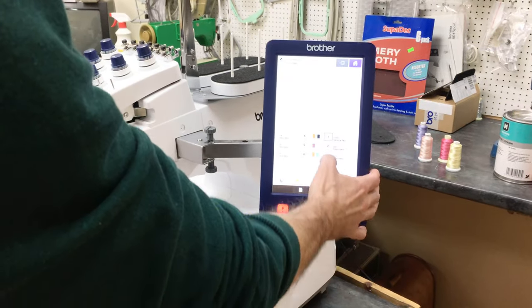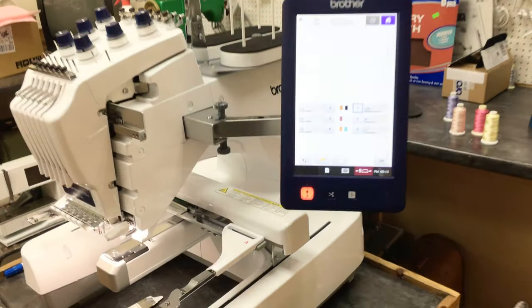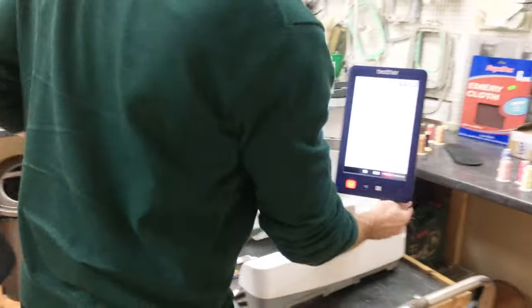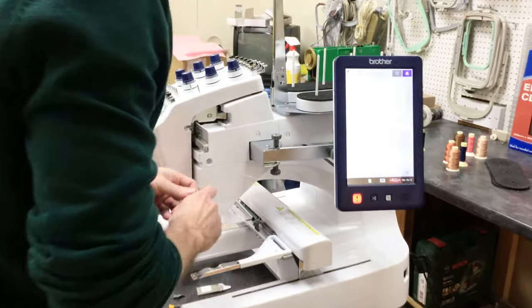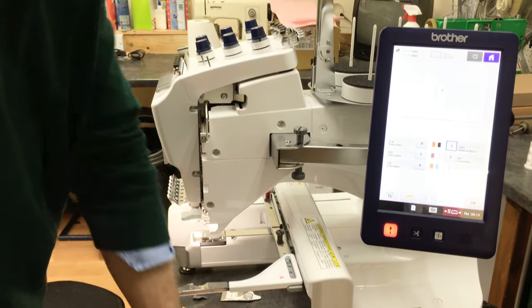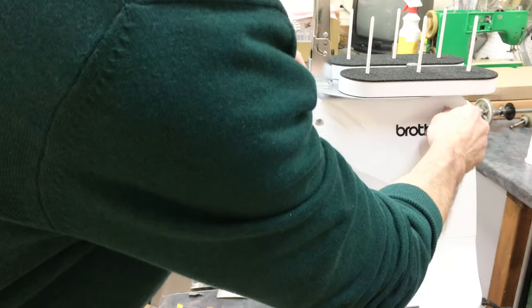Press that and move it around to position number one. Now let's take the two side covers off — take the dust caps off first.